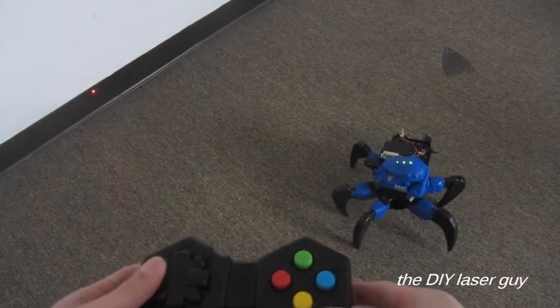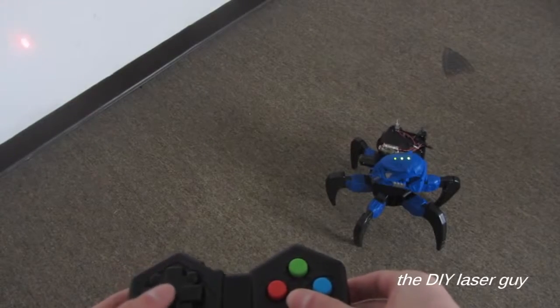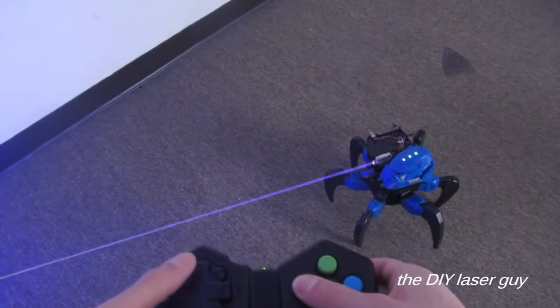All right, it can move around. Check. It can elevate. Check. And it can shoot out a laser beam. Check.